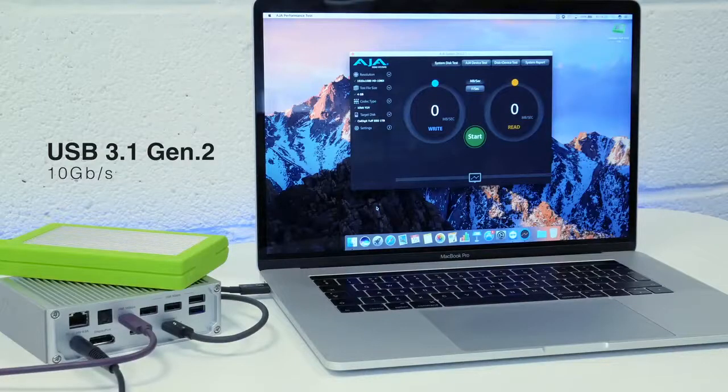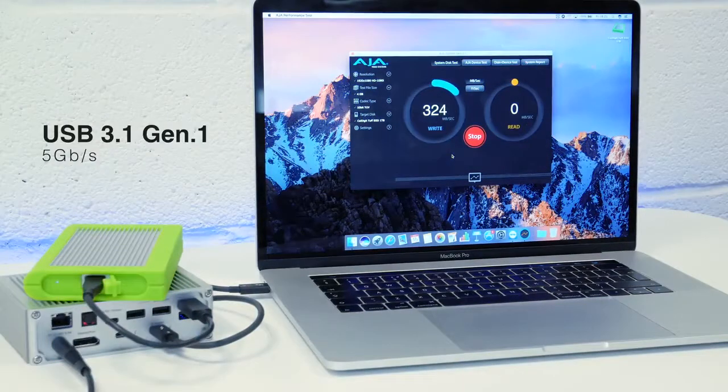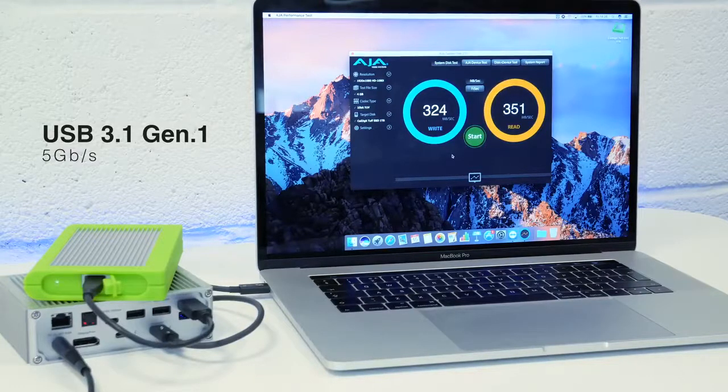We've connected the CalDigit TUF SSD to the USB 3.1 Gen 2 port on the back of the TS3 Plus for a speed test. Through the Gen 2 port we're getting over 500 megabytes per second on both read and write speeds. Comparing that to the USB 3.1 Gen 1 port, write speeds are over 300 megabytes per second and read speeds are over 350 megabytes per second — still great performance, but if you're using SSD storage we recommend the Gen 2 port for a boost.